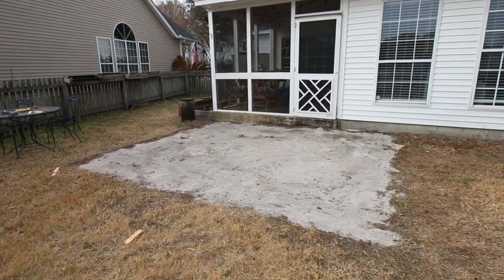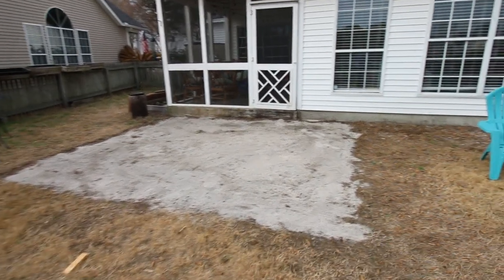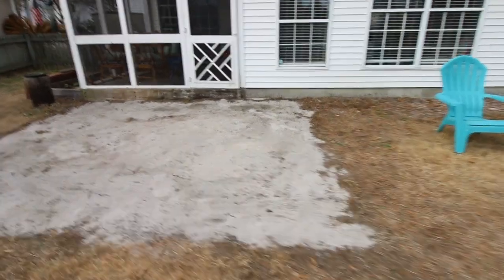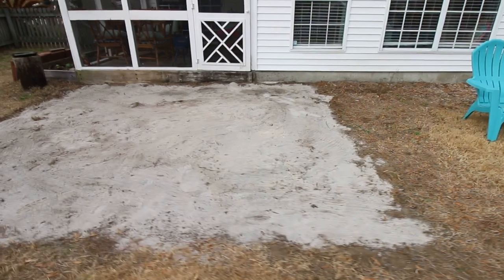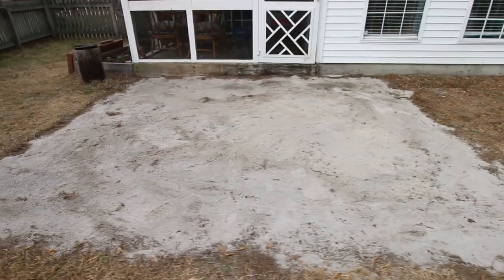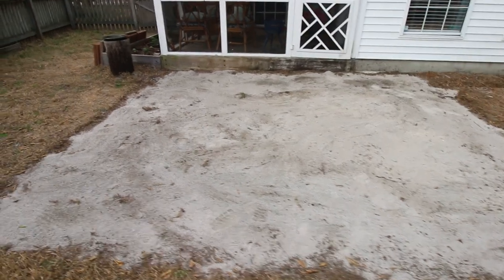First, you'll want to clear out the space where you're going to lay your patio. Because these molds are self-leveling, it doesn't have to be perfect, but you do want to get any grass or debris out of the way. We cleared out our grass and added a little bit of sand just to fill in some of the unevenness in the ground.